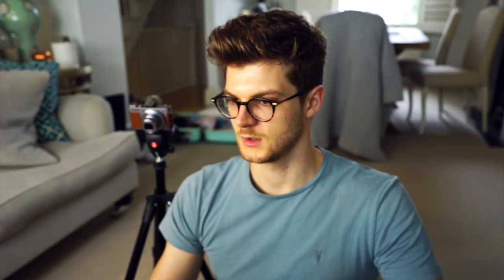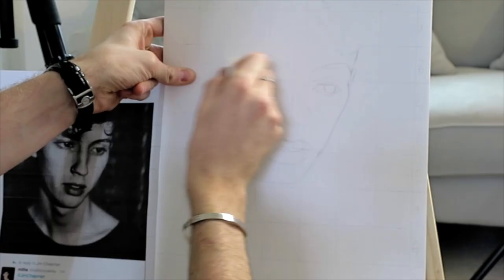I've kind of got the general face shape of everything apart from the other eye. I always struggle to match up eyes — I can do one and the other one just looks stupid. Oh, I was focusing so much on drawing the eye I didn't notice where I put it, and I've actually put it in the wrong box. Good job, Jim.